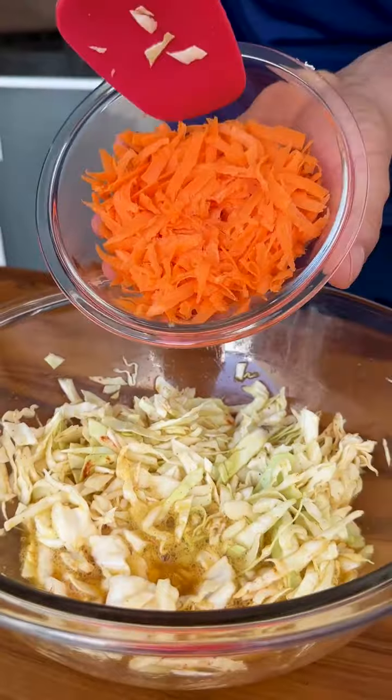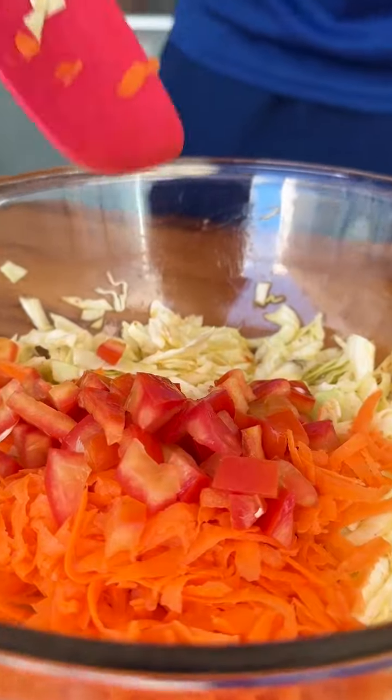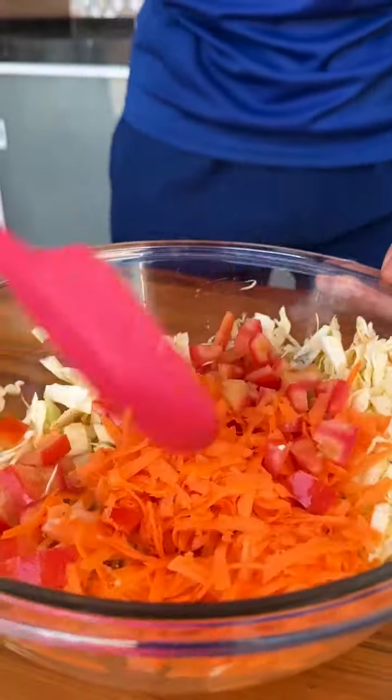Now I'm going to add half a grated carrot. I will also add a small chopped tomato without the seeds, and I'll mix it again.